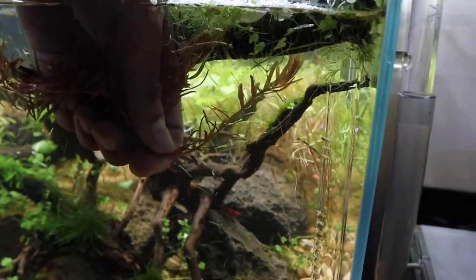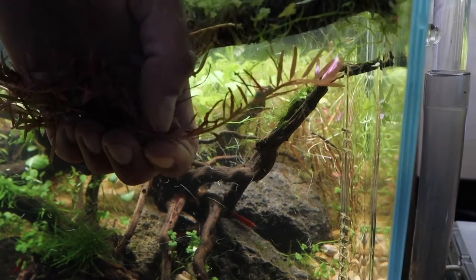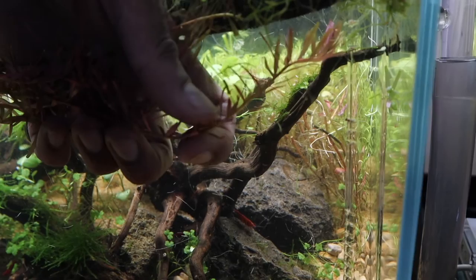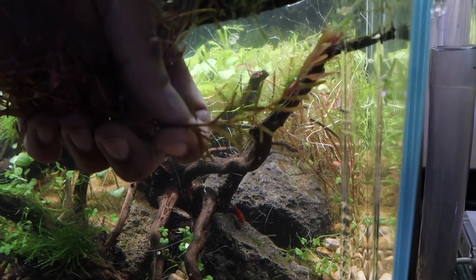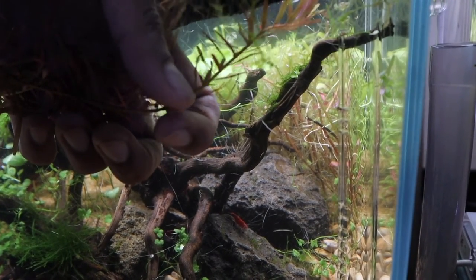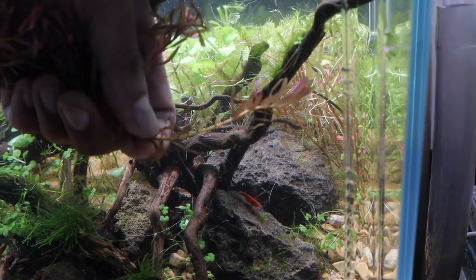I am going to trim the tops off the Rotala Rotundifolia. What you do is trim it and then take a few centimetres of leaves off from the bottom, because you don't want to plant the leaves into the substrate. Take a few leaves off a couple of centimetres from the bottom, and then replant the tops.